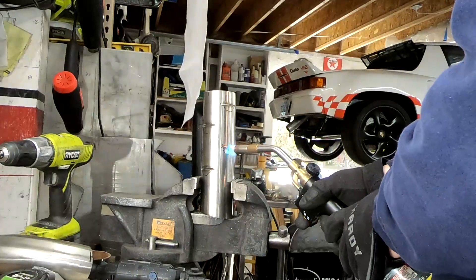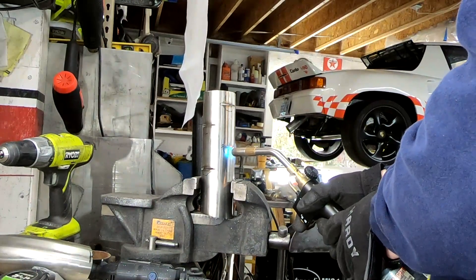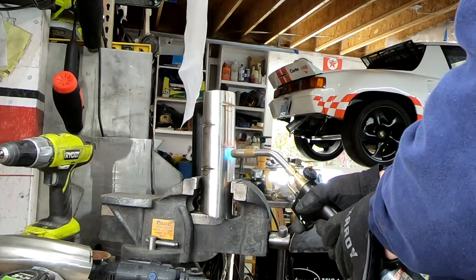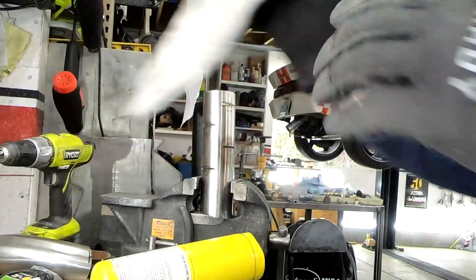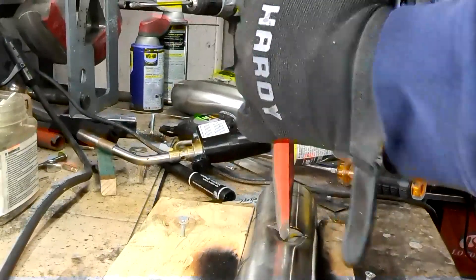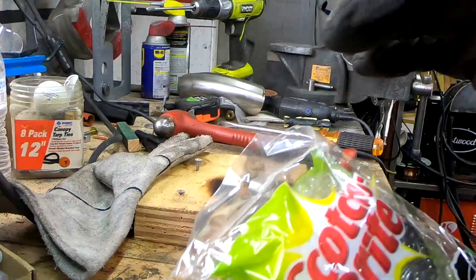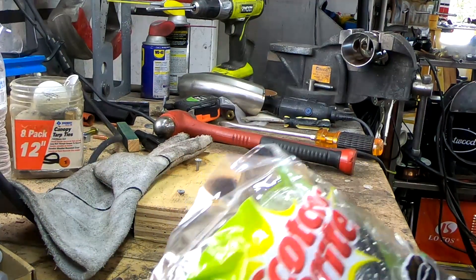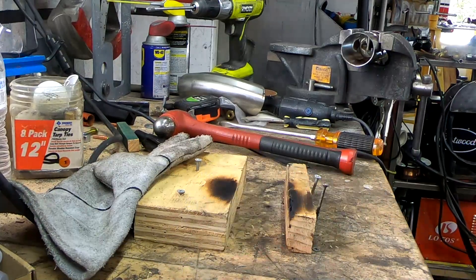We'll heat it up. It's almost red. I forgot I had this Scotch-Brite stuff and I've seen them use that as well. So I'm gonna take one apart and see how easy it'll wrap around that. I've seen them do that as well.